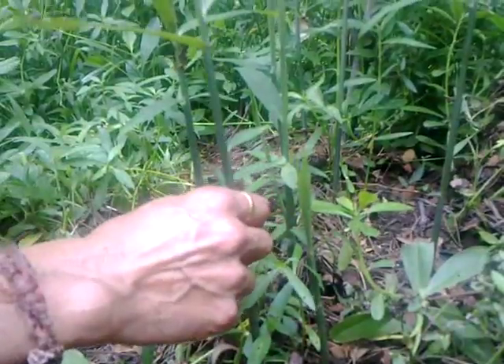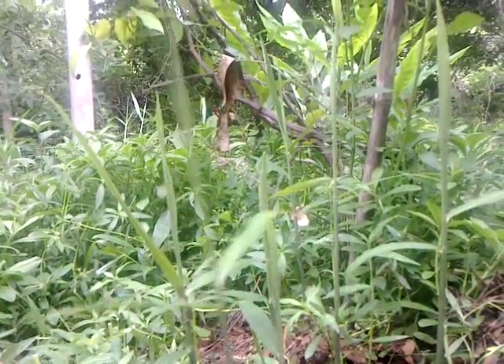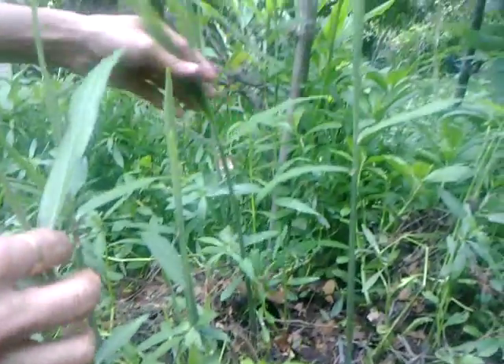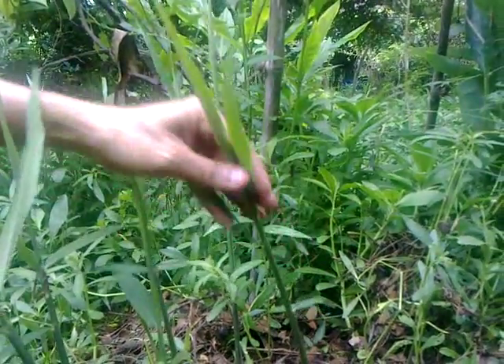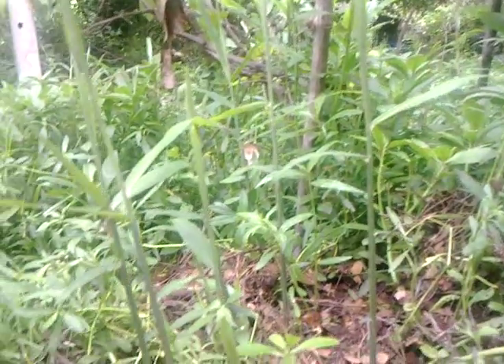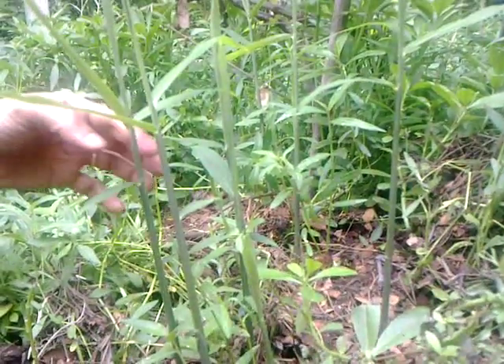Every year it dies back in December or January, and in April the new shoots come up — it's spread all the way over there. This is the new ginger; it will grow and ultimately it will flower. We have mulched it on top and sprinkled some vermicompost.